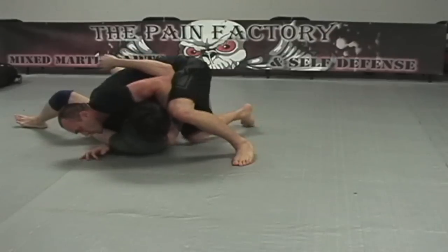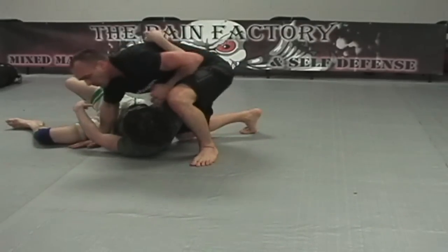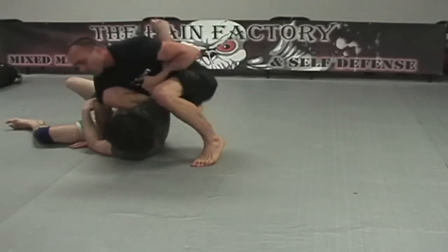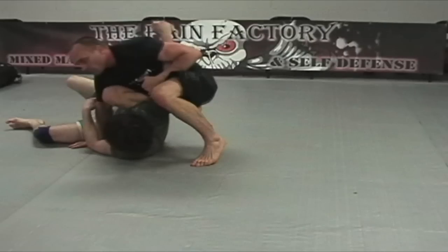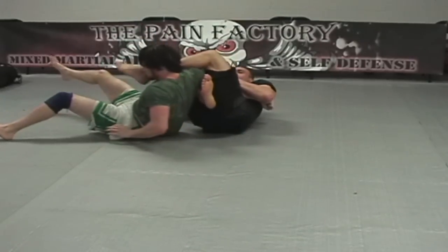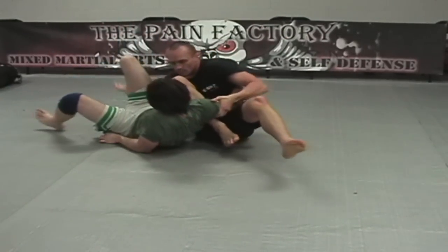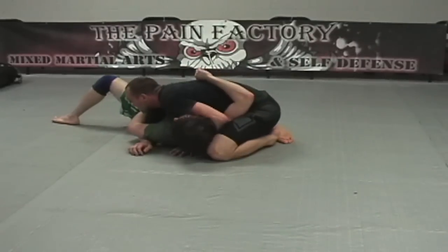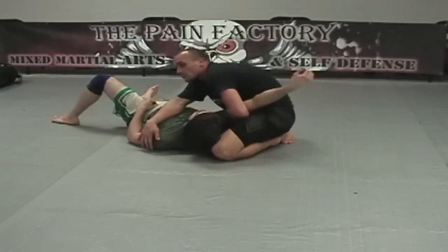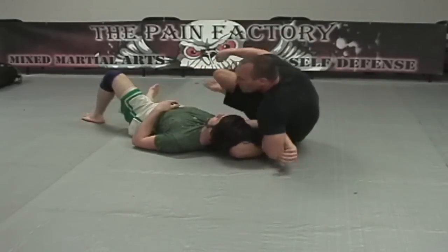This is one of the arm bars that gets decent percentage once you get good at it. At this position, I'm really driving my knee into his armpit — I'm not falling back, but using good pressure to control his arm and controlling the elbow. Finish the lock. This is an Americana style lock that is often given up when somebody puts their arm on the inside trying to shrimp in. Finish the lock.